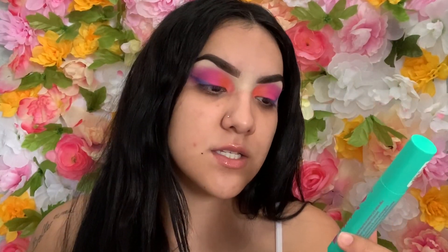I'm going to go in with mascara — this is the Essence Curl and Volume mascara, also from Target. It was cheap.